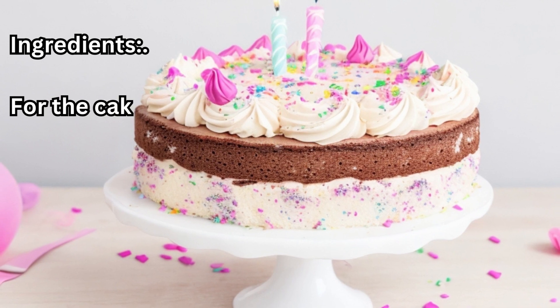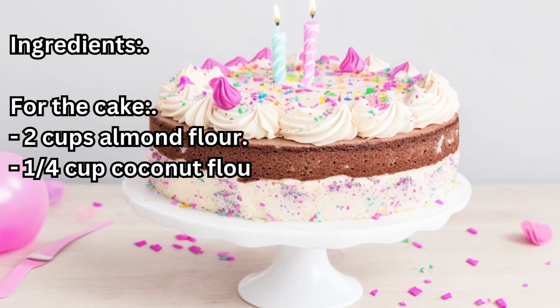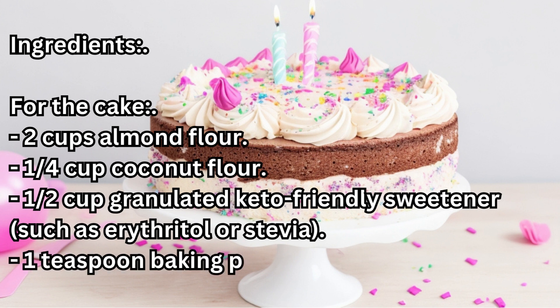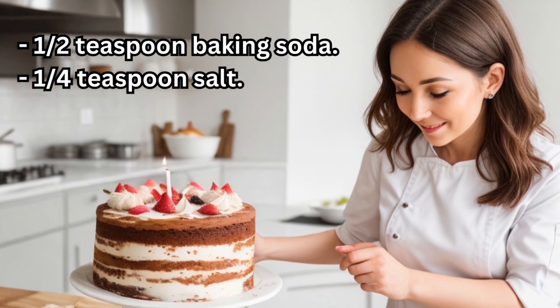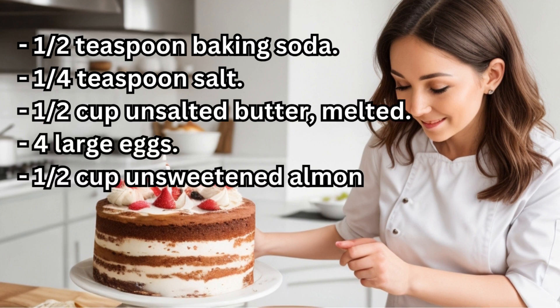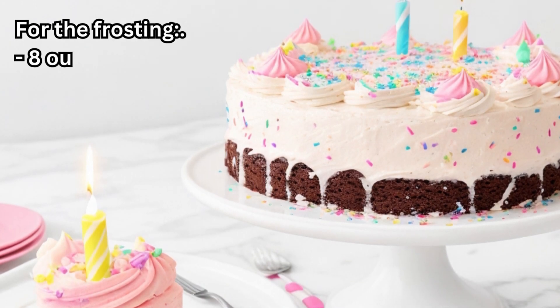Ingredients. For the cake: 2 cups Almond Flour, 1/4 cup Coconut Flour, 1/2 cup Granulated Keto-Friendly Sweetener such as Erythritol or Stevia, 1 teaspoon Baking Powder, 1/2 teaspoon Baking Soda, 1/4 teaspoon Salt, 1/2 cup Unsalted Butter (melted), 4 Large Eggs, 1/2 cup Unsweetened Almond Milk, 1 teaspoon Vanilla Extract.